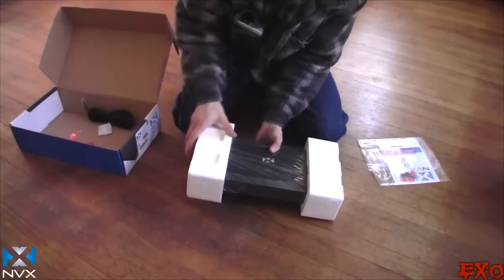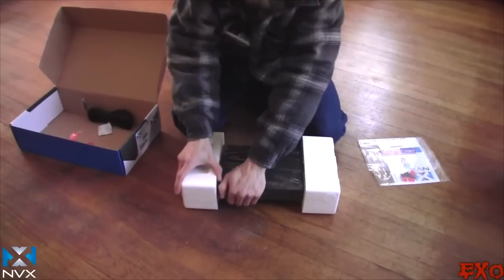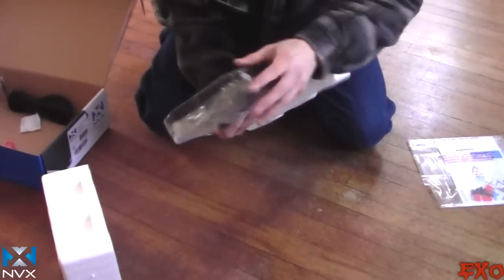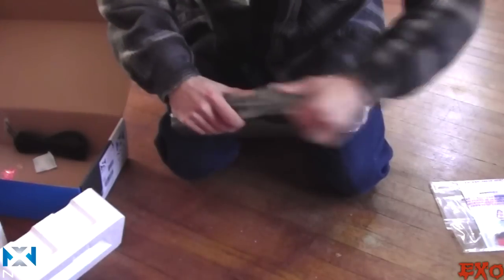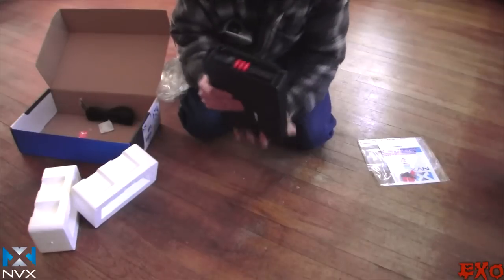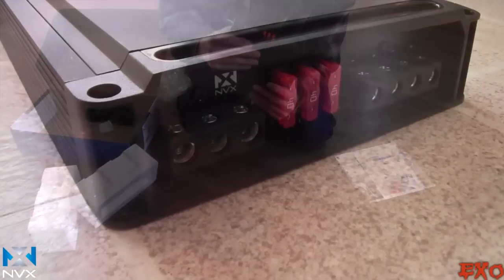I'll throw up some various pics of the amplifier as I'm opening it. Very solid — you can knock on it and feel that it's high quality aluminum. It already has the end caps mounted right on it, which is sometimes a pain to have to do. Taking the cellophane off — very nice heat sink. And there are extra fuses included; there are already three in there.